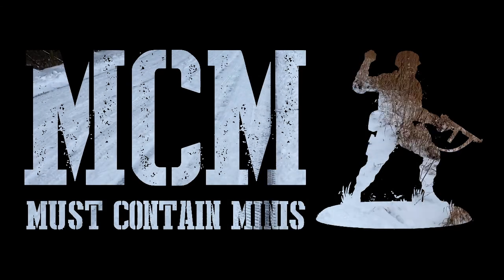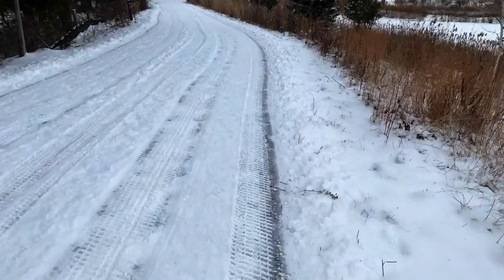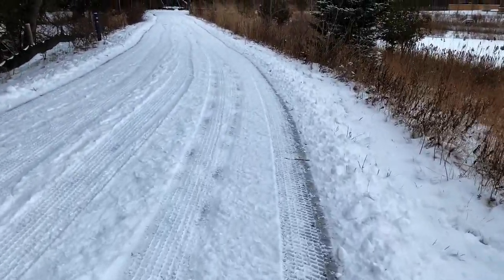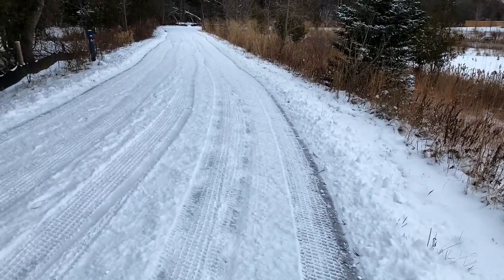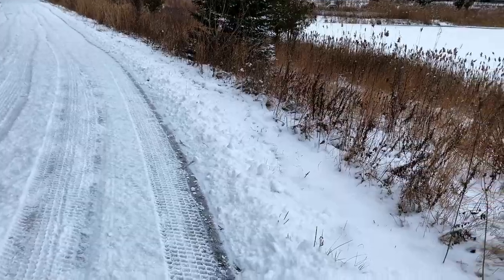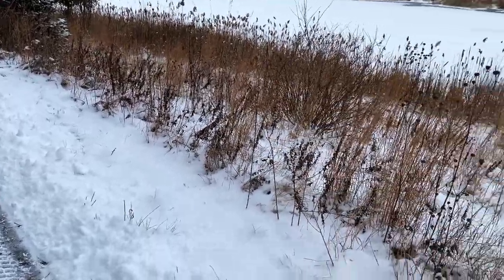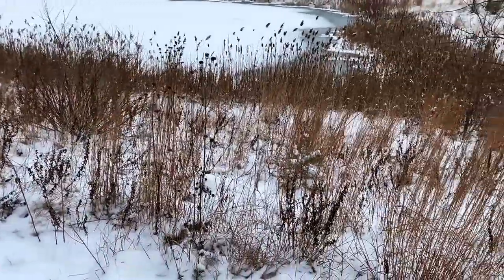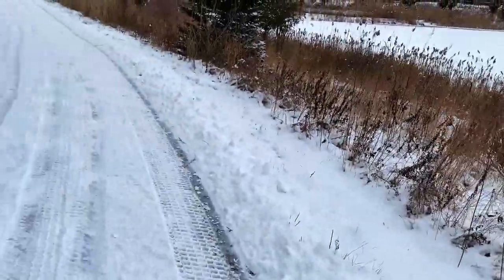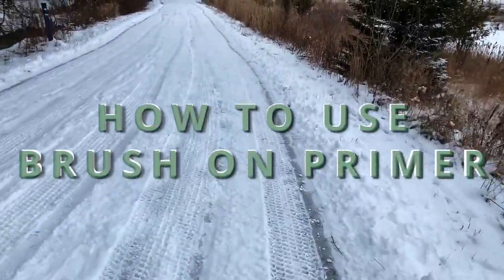Where I live there's only a few months of the year that you can actually go outside and prime your miniatures by spraying them. Often it is either too cold or too humid. When your climate does not cooperate with your hobby, there are only a couple of good options left to you. You can either buy yourself an expensive airbrush set or you can buy yourself some brush-on primer. That is what we're going to focus on today — how to use brush-on primer.